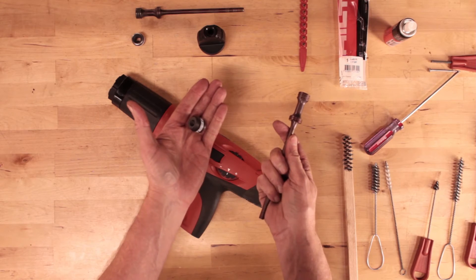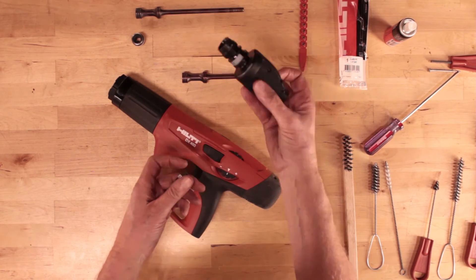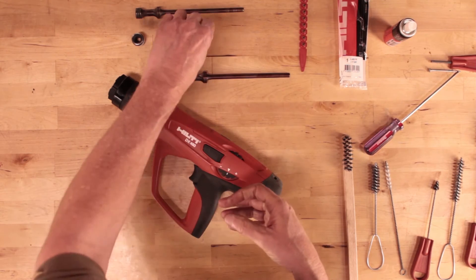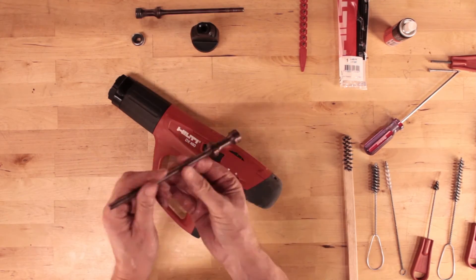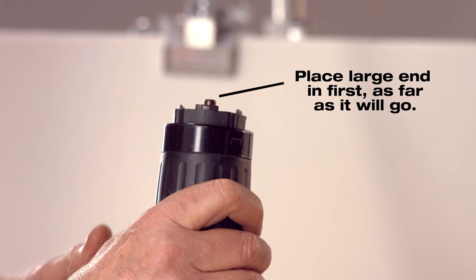To reassemble the tool, begin by snapping the buffer into place on the fastener guide or magazine assembly. Set the piston into the piston guide sleeve, inserting the big end of the piston first, as far as it will go.